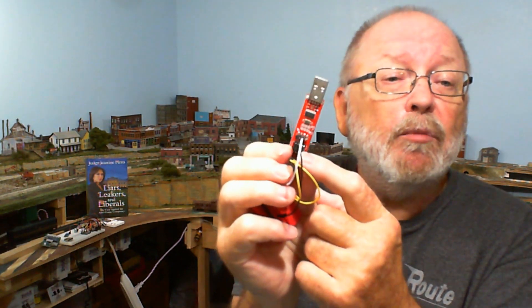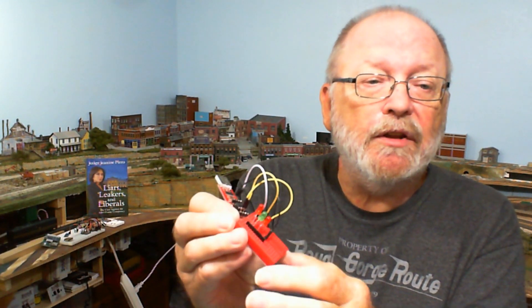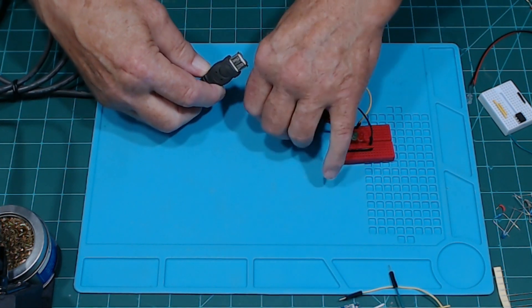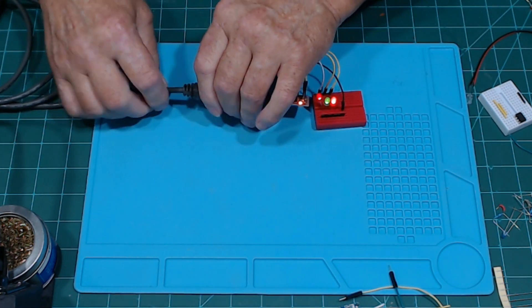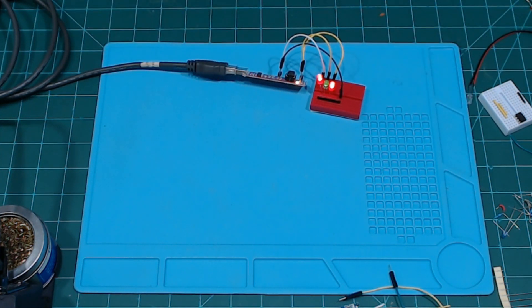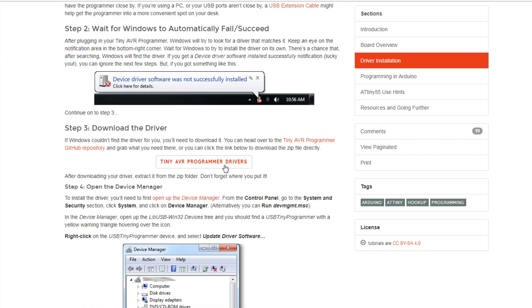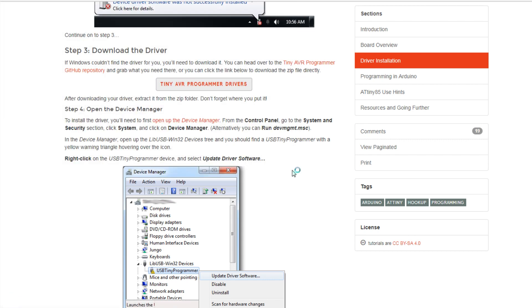This is the easy way — all you do is plug it in. You can see I have it plugged in right there, with the wires in and the LEDs with a SIP resistor. If you're using Windows, all you have to do is plug in this device via USB and Windows will automatically detect it. If it does not detect it, you'll have to download the driver from the SparkFun website. Click on 'Tiny AVR Programmer Drivers,' download and unzip it.